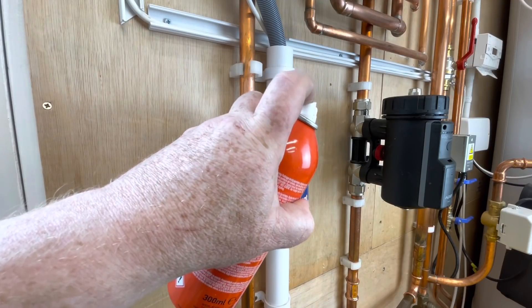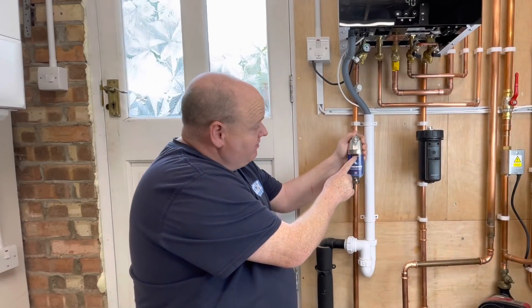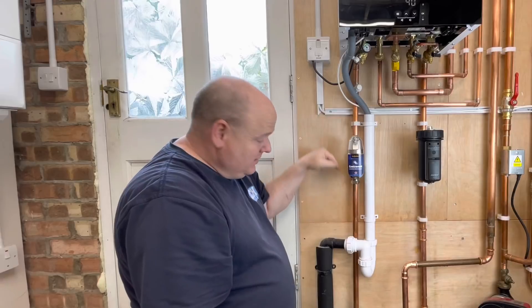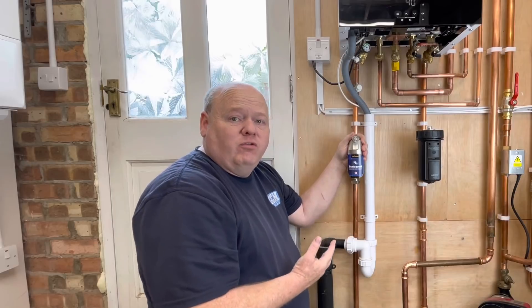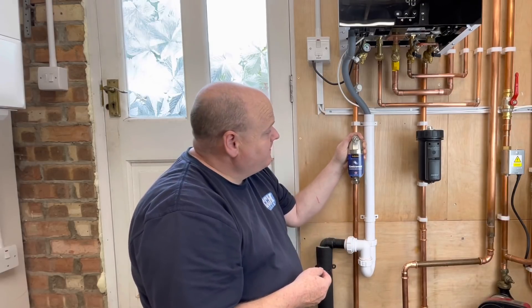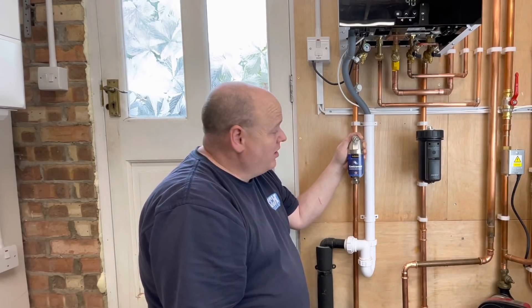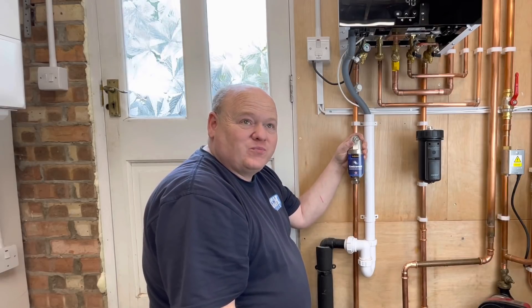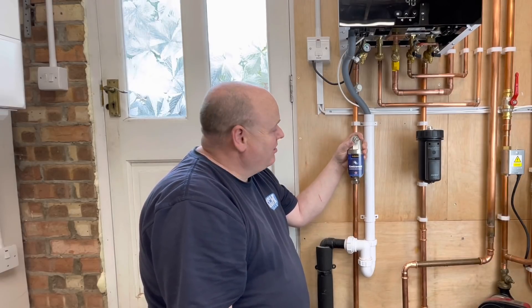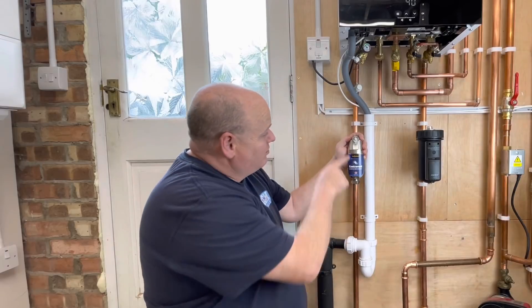Without this deaerator on here, air bubbles would have been going back into the central heating. Those air bubbles can help with corrosion on the system, so it's definitely working. What's your opinion of them? Are they worth installing on central heating systems? I've installed some other brands on other boilers in the past and I've never had any issues, if I'm honest. But it's always hard to know when you're buying products whether they're actually worth it. There's absolutely no doubt this is working — it's definitely letting air out.